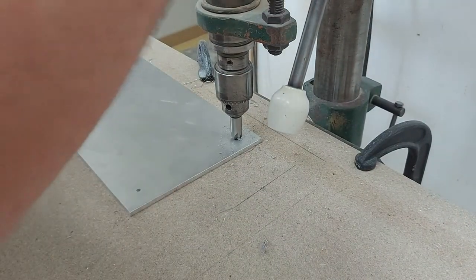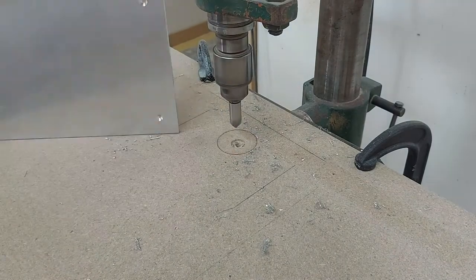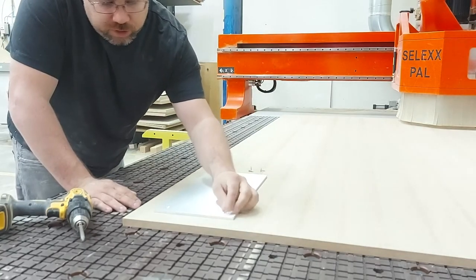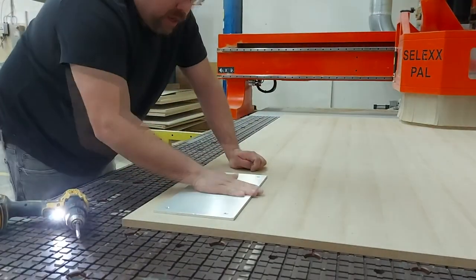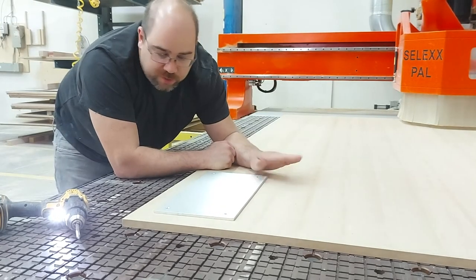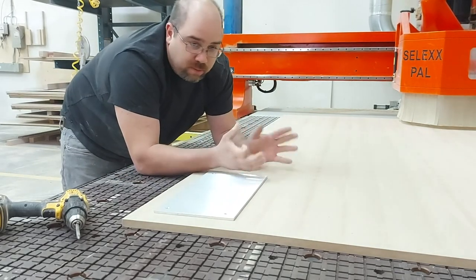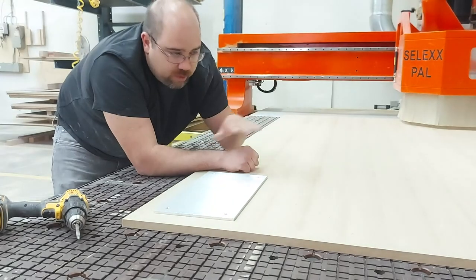What I'm doing now is adding a countersink — a chamfer around the perimeter of the hole that allows the screw head to be recessed below the surface. This can also be achieved with a regular drill bit. Now that the holes line up beautifully, we can add screws into the corners to secure this down so it doesn't move during machining. This is a vacuum bed: it's a piece of MDF that we machine down to allow air to come through, with plug holes and a gasket that lets us change the spoilboard pattern.